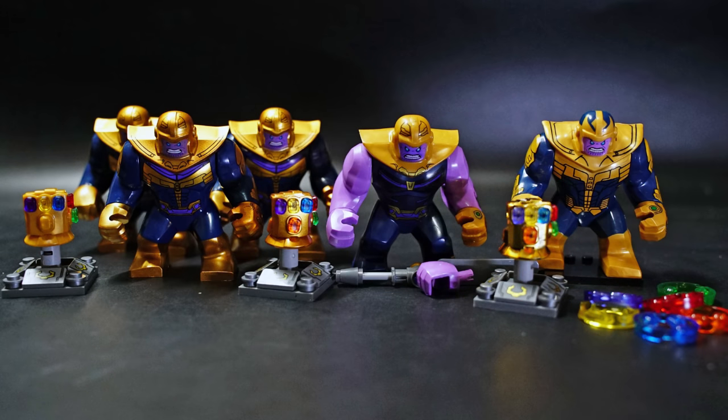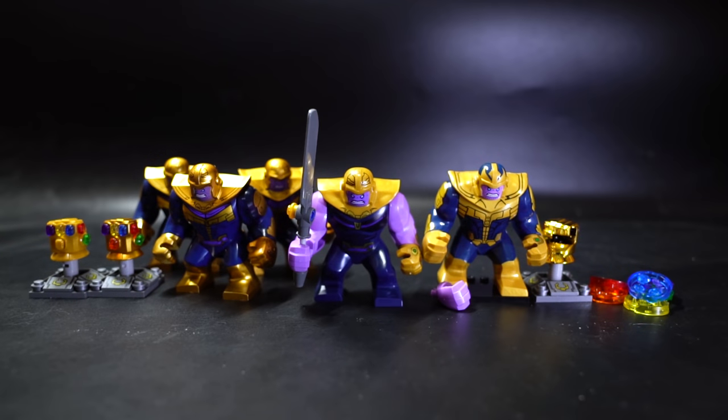Hello and welcome to another LEGO bootleg review. Today we're looking at a bunch of Thanoses — plural for Thanos. On the left hand side we have three Thanos figures of the Lili brand, D031, and in the middle we have a Deku brand Thanos, number 0296, and on the right hand side we have one from XINH, set X0186.